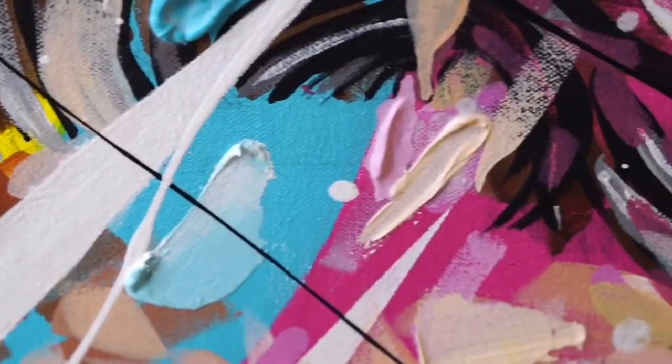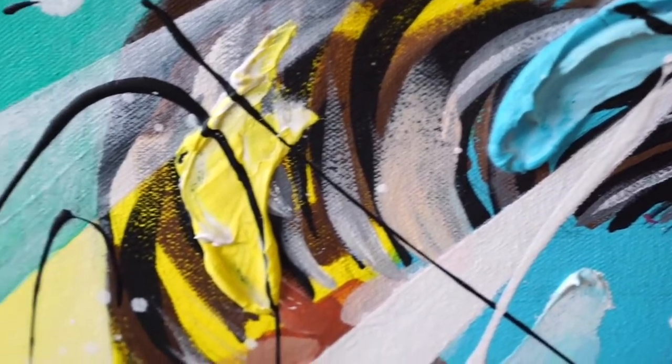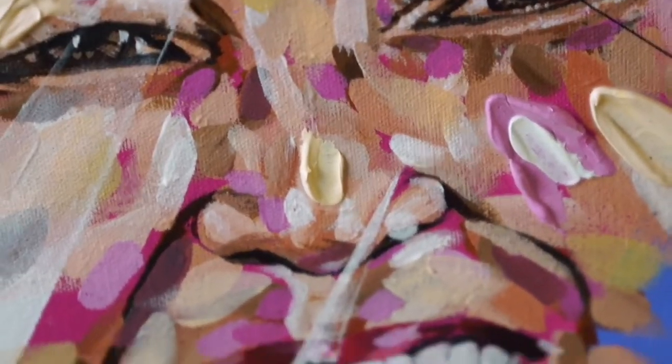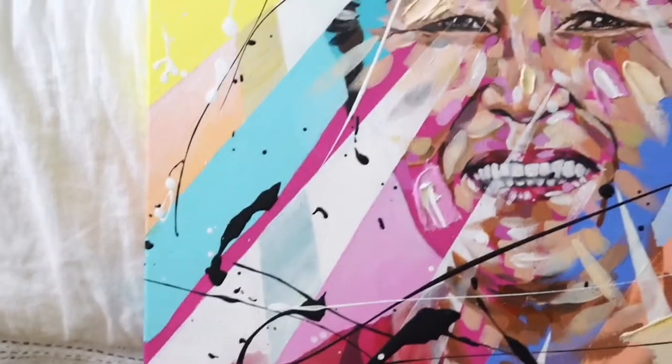Welcome to the creative process. This is a video where I talk about how I start a painting, what techniques I use, what mediums I use. I hope this helps you out and you can see how I create things. And remember, it's about loving the process of the journey of creating things. It's not the destination, it's all about the journey.